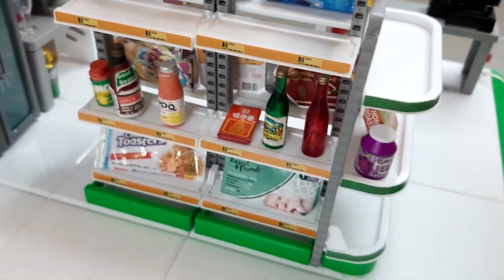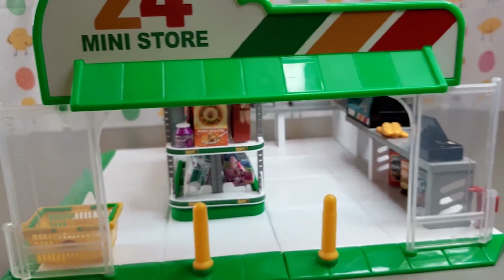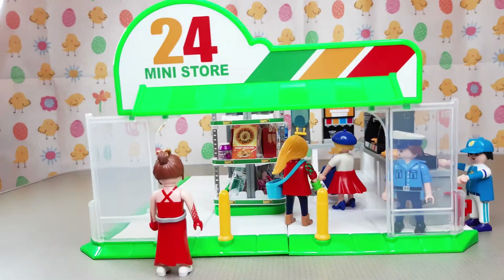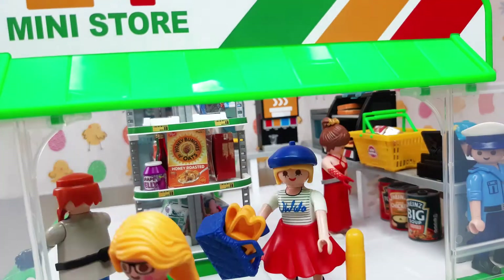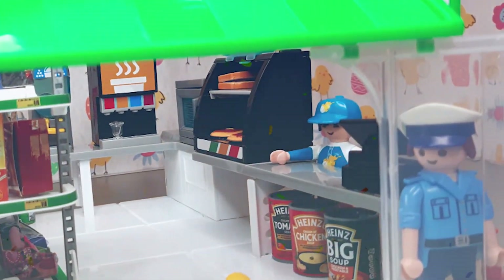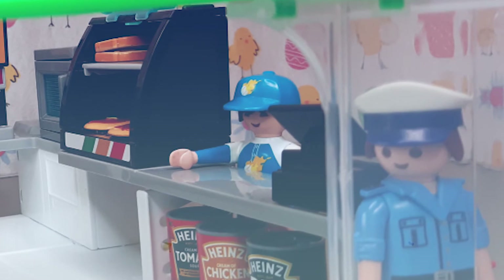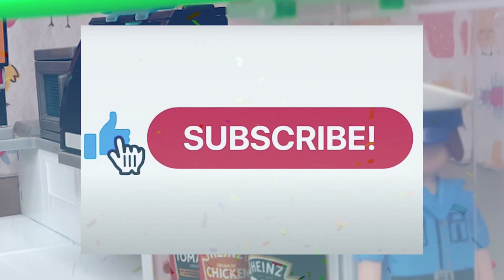Our little shopping basket down there on the floor came with the store. You could use this with a few different types of toys really, from Playmobil to Sylvanian Families — anything you can fit inside the store. But now it's time for the store to officially open! So that was the mini brands mini convenience store. I hope you liked this quick video — thank you very much for watching. Please subscribe and hopefully I'll be uploading some similar videos in the near future. See you!